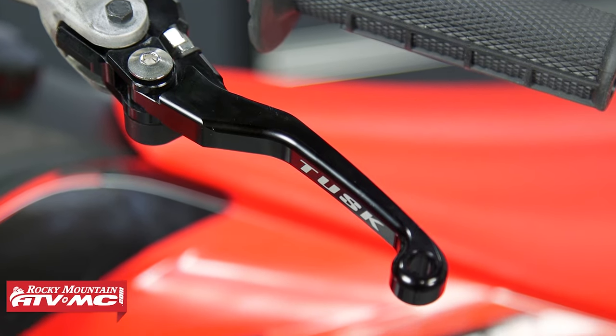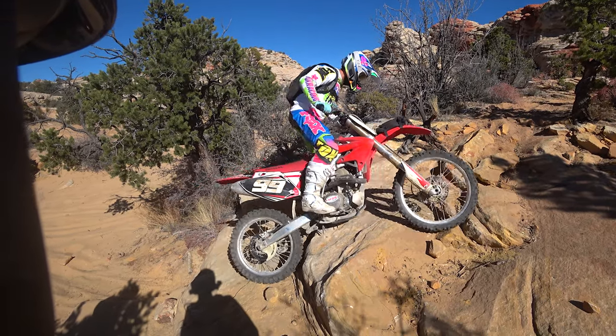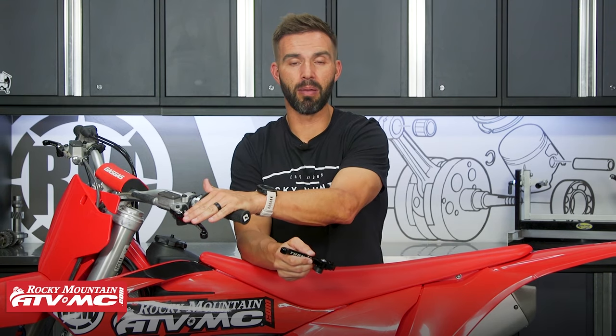Folding levers are one of those upgrades that I always recommend for riders when they get a bike, because levers break pretty easily. If you go down — something as simple as a tip over — and I kid you not, true story: I one time put brand new levers on my bike, I was in my garage, and right after I did that my bike fell over and busted the lever right back off.